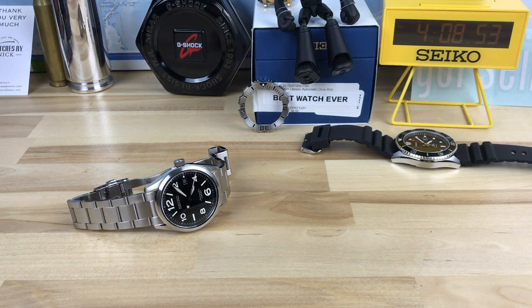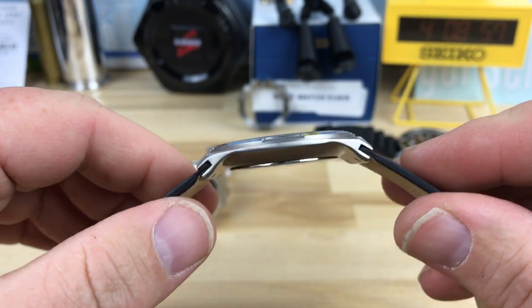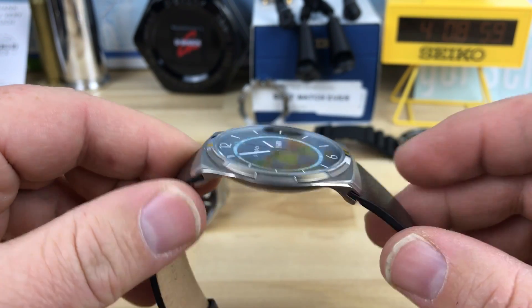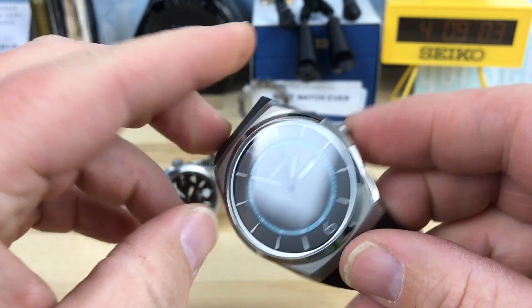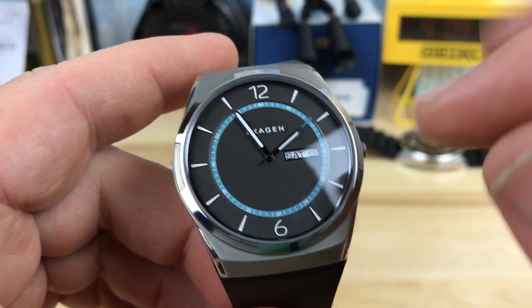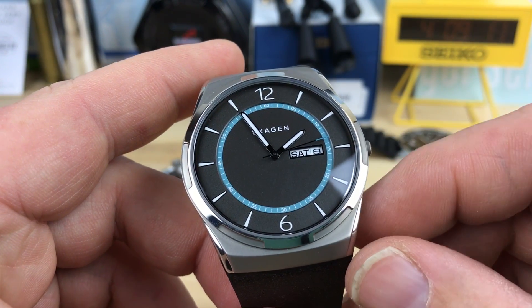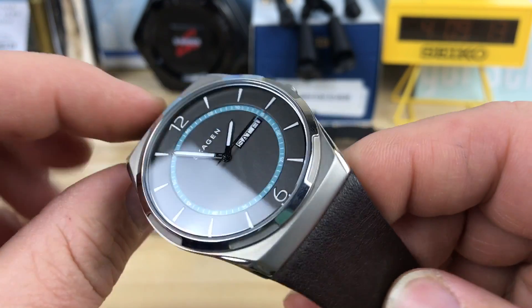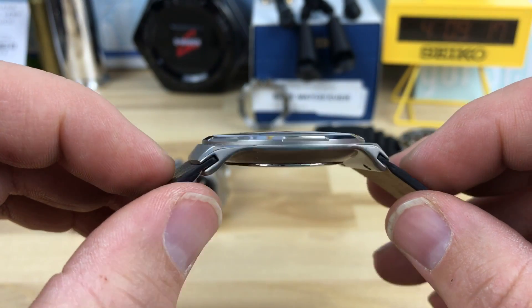I wanted to give you guys a quick look at this. If you guys are looking for an inexpensive watch, just pick one of these up. This one has the blue accent, which I like, but I also notice they have one with an orange. I'm kind of a sucker for orange, but the blue with the leather — I'm having a hard time shipping this one off to the next guy.